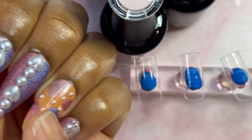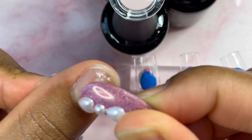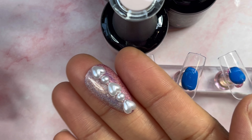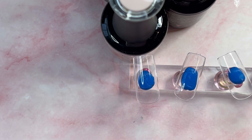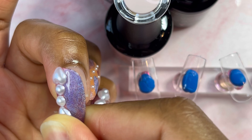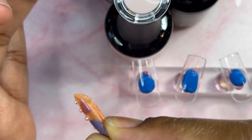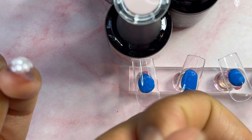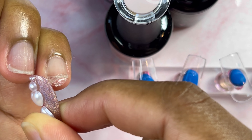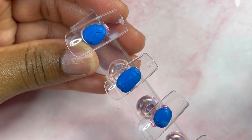I'm going to go ahead and pop this set off — I just finished filming for another video. I apply them with nail sticky tabs, and it's just so awesome because you get to reuse and wear your nails as much as you want. Love that. Just gently twisting that off. I love this method because you get to film multiple press-on videos without worrying about the removal process taking too long. These nail sticky tabs come quite handy!